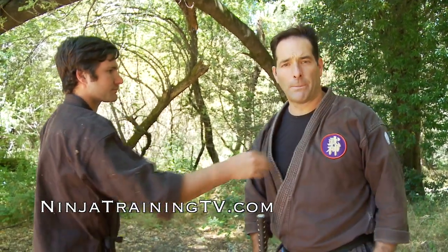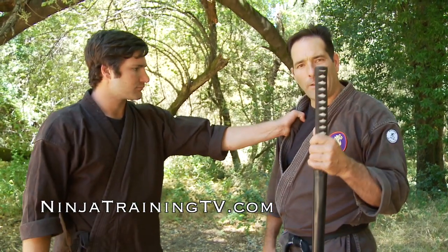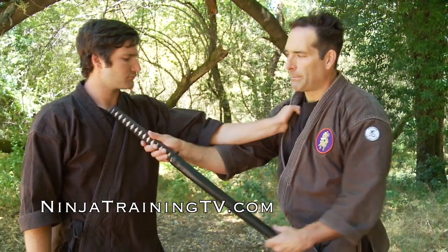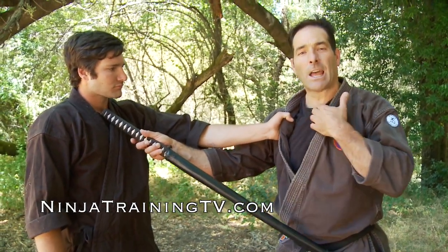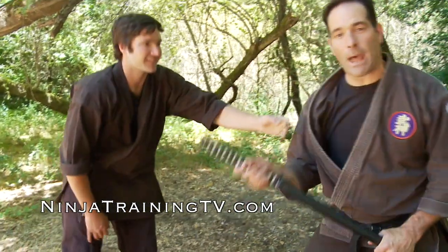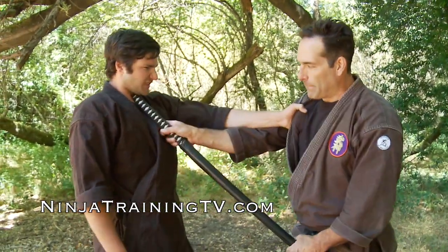That's one good pain compliance technique. For another one — he grabs the other shoulder — I bring the hanbo up and put it on the top of his chest, then scrape down right through the top of his chest. This forces the bone to get scraped down, and all of the muscles and tendons there are going to really not like that, causing a release to happen.